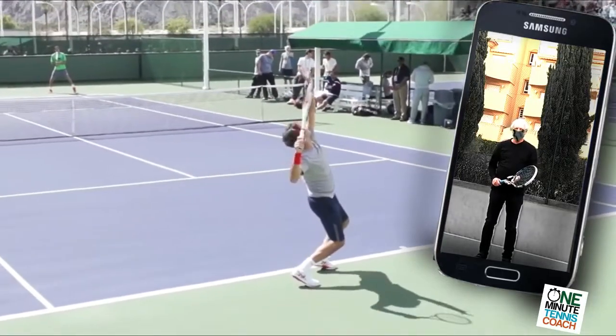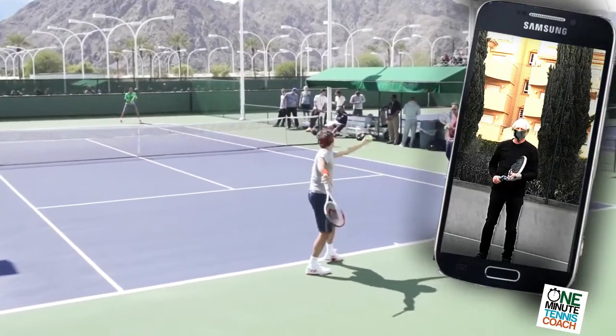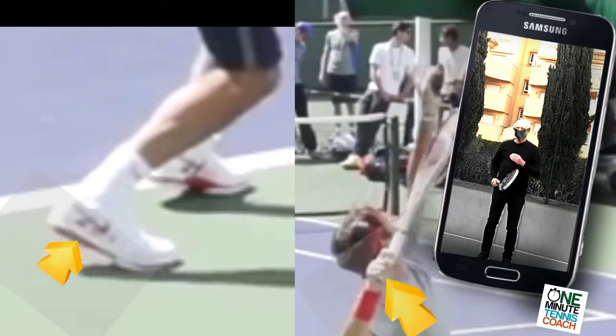If you synchronize the raising of the heels with the raising of the racket, then you'll have the correct timing of the knee bend for your serve.